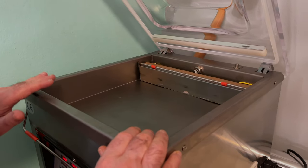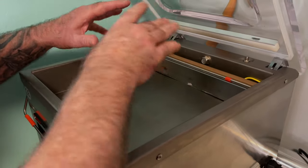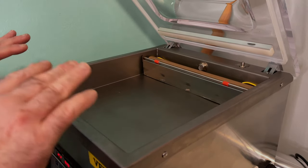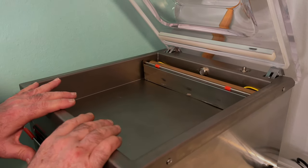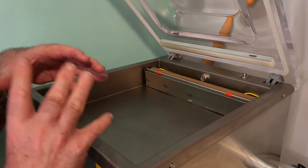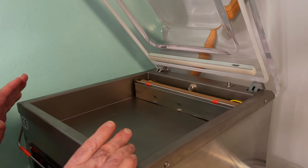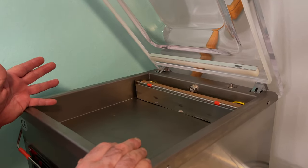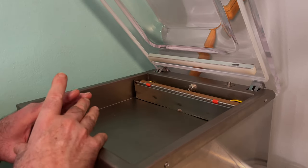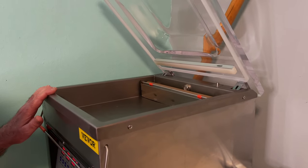The way a chamber vac works — unlike the food saver type vacuum sealers — instead of pulling the vacuum out of the bag, this is actually pulling a vacuum everywhere inside the chamber, including what's inside the bag. So when you close this dome down, it will seal the bag while it's under deep vacuum, cool the seal, then release the vacuum back to atmospheric pressure. When that happens, everything just collapses and sucks in tight. What that enables you to do is vacuum pack anything that's liquid — water, stews, gravies, sauces — and it does not try to suck it out of the bag like food saver type sealers do.